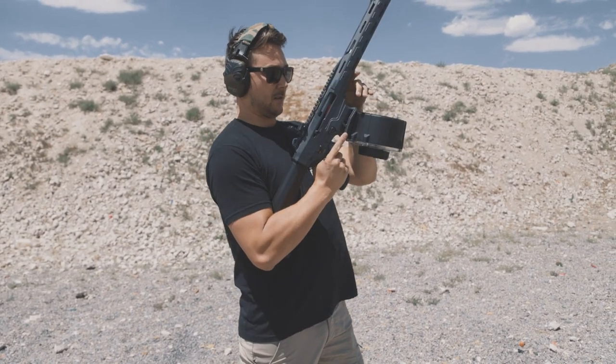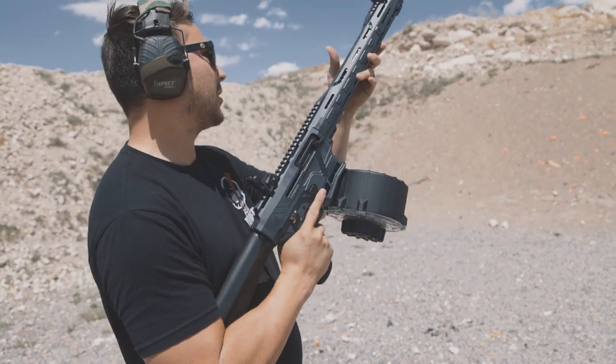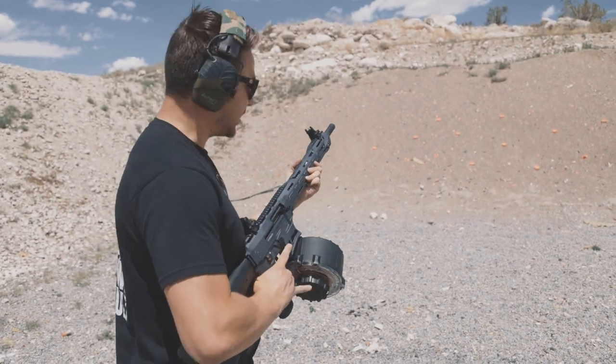We've got some clays on the hill we're going to shoot at. This is steel shot, so we're not shooting any steel targets today — just going to shoot at some clays on the berm, maybe toss a few. This might be a little heavy of a setup for throwing our own clays, but we'll see.